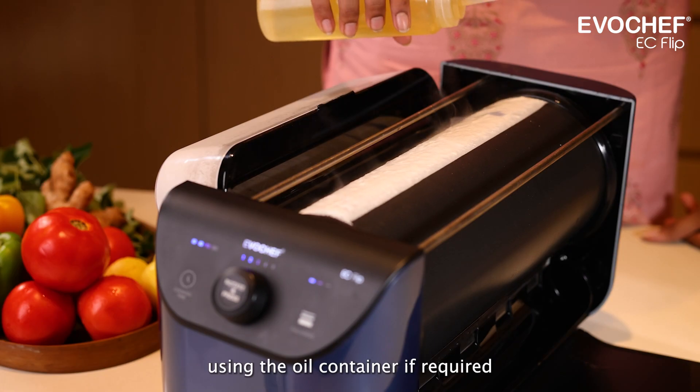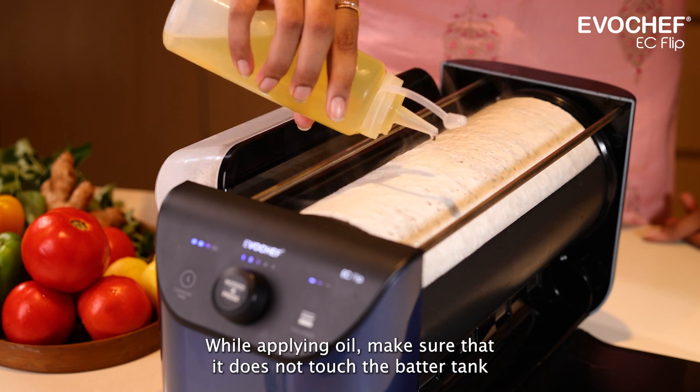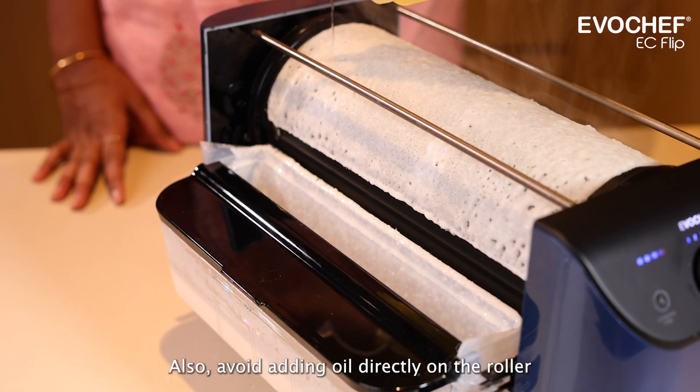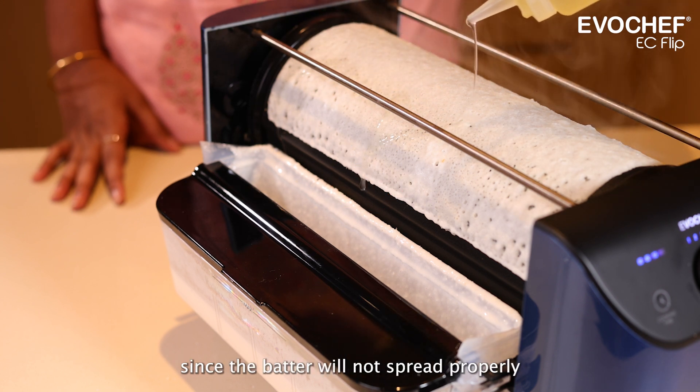Using the oil container if required. While applying oil, make sure that it does not touch the batter tank as the batter spread may get affected. Also, avoid adding oil directly onto the roller since the batter will not spread properly.